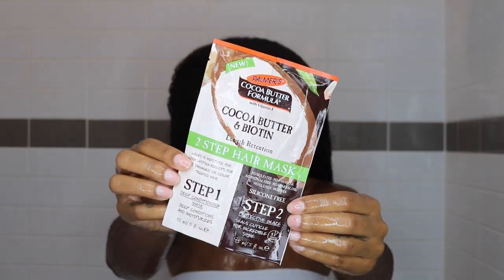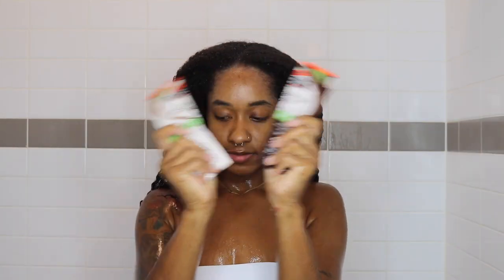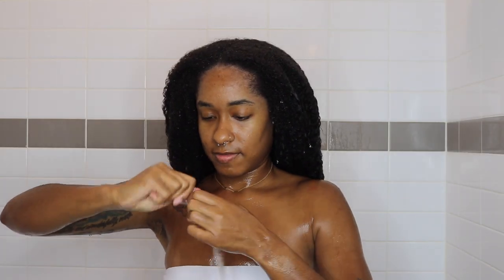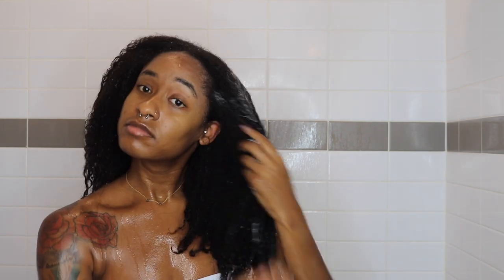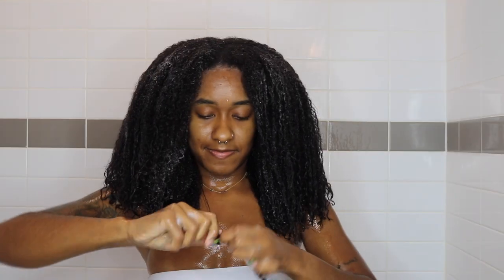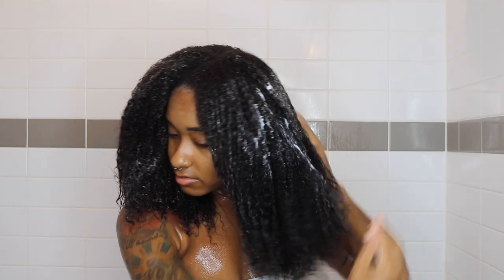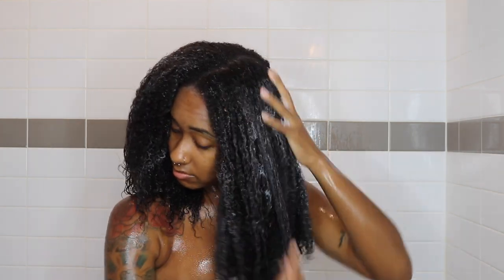Here's their deep conditioner — it comes in a step one and step two packet. I'm not a fan of these packets at all. I had a really hard time opening them with slippery hands in the shower, so I found them really inconvenient. Palmer's did send this to me, so I'm not sure if the packets are sold separately in stores. Either way, a packet is not going to cut it — I have too much hair to try to deep condition with a baby-size packet.